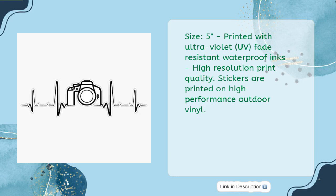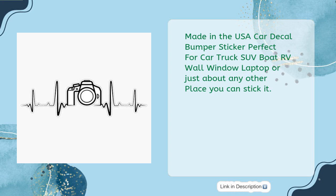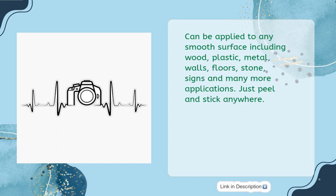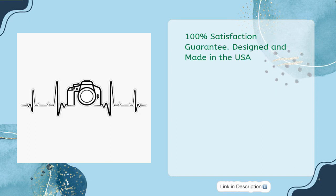Size: 5 inches, printed with ultraviolet UV fade-resistant waterproof inks, high-resolution print quality. Stickers are printed on high-performance outdoor vinyl. Made in the USA. Perfect for car, truck, SUV, boat, RV, wall, window, laptop, or just about any other place you can stick it. Durable, weatherproof, 100% waterproof, washable — use indoors or outdoors. We only use high-grade outdoor vinyl to withstand harsh weather conditions. Can be applied to any smooth surface including wood, plastic, metal, walls, floors, stones, signs, and many more. Just peel and stick anywhere. 100% satisfaction guarantee. Designed and made in the USA.